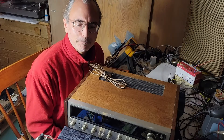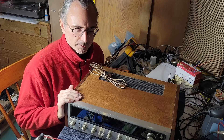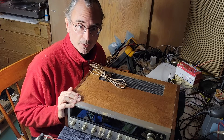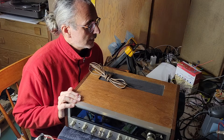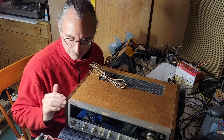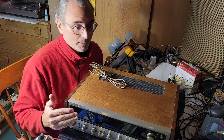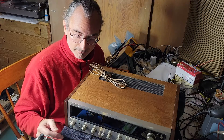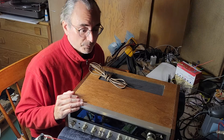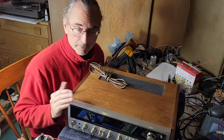Hello, welcome to Lancaster Hi-Fi. In a recent video I talked about some problems I was having — or my son was having — with this Pioneer SX828, and how I was perplexed that the problem was readily apparent in his apartment. I treated the volume knob, which I thought was the problem, with Deoxit. He tried it the next day and it hadn't fixed the problem.